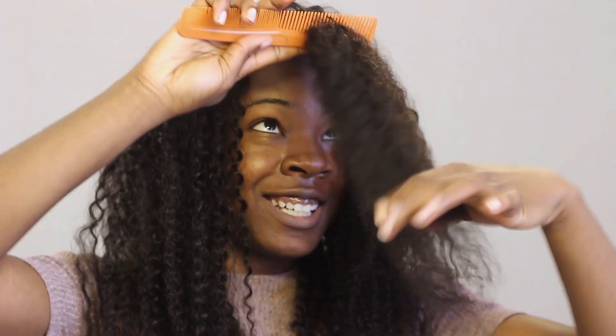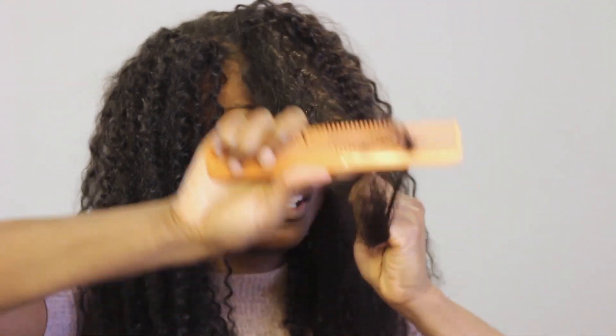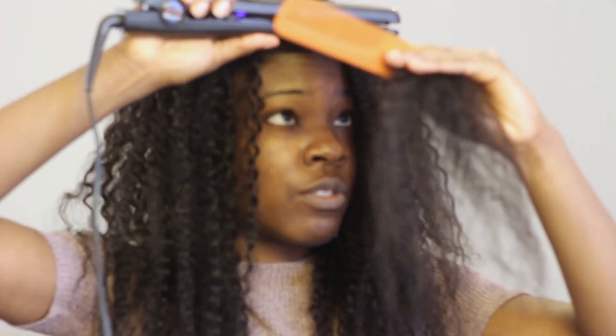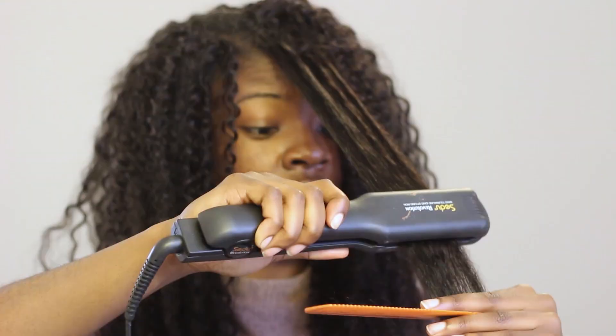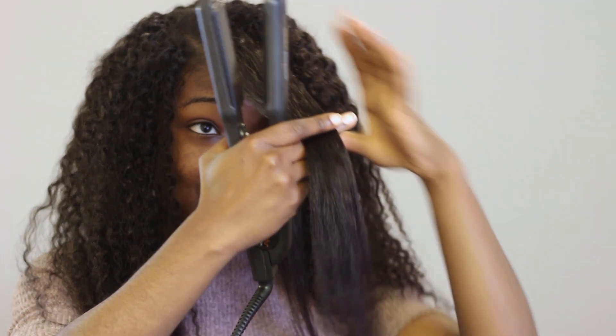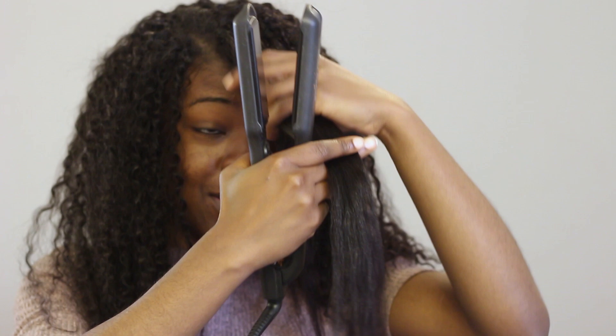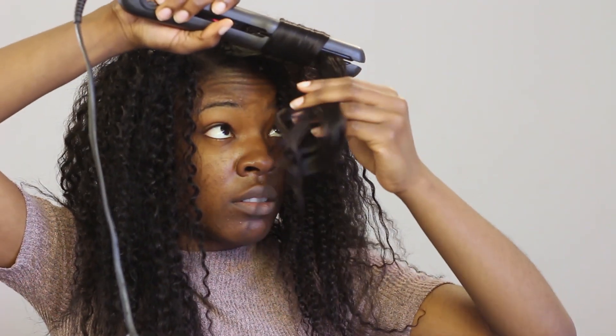Now let's talk about the quality of this actual hair, because I'm sure that's what you guys are all wondering. Is this legit human hair? The first test was putting it up to the flat iron to see if it would melt or actually straighten. As I was straightening it, it took multiple passes to get it straight, but nothing melted and I did not smell any burning plastic. So from that test, yes, it was definitely real hair.